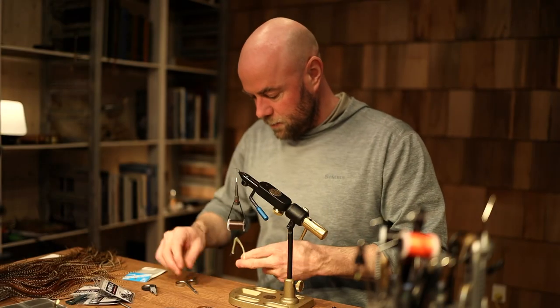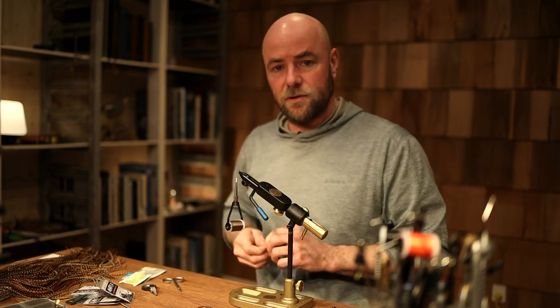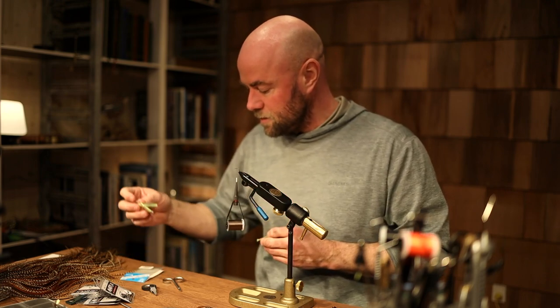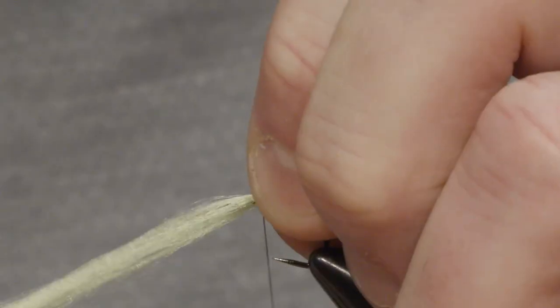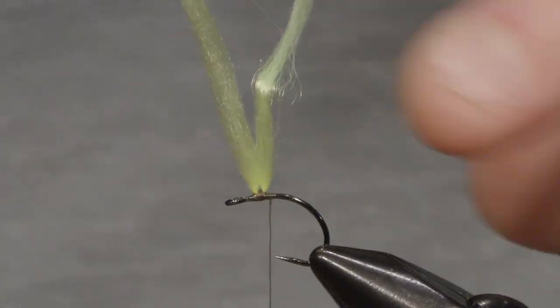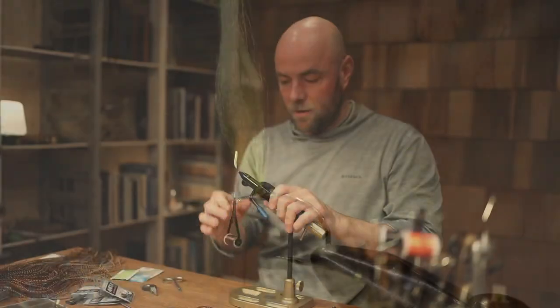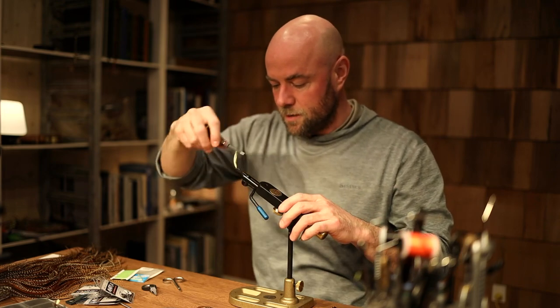One of the big things about this one compared to the original Adams is that the original Adams uses grizzly tips of the feathers for the wing, but this one I'm going to use a TMC super floating yarn, which makes this fly float like a cork. I'll be tying it on top and collecting both ends with a little bit of thread around the base. I'll trim it off at the end so I'll just let it stick up like this.